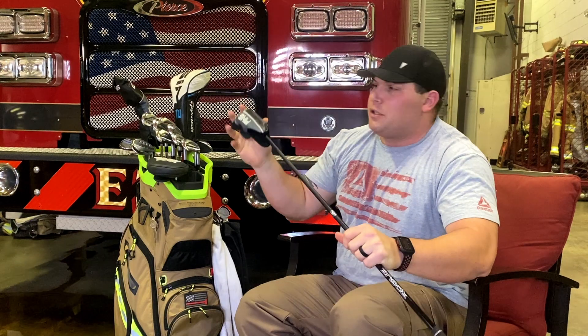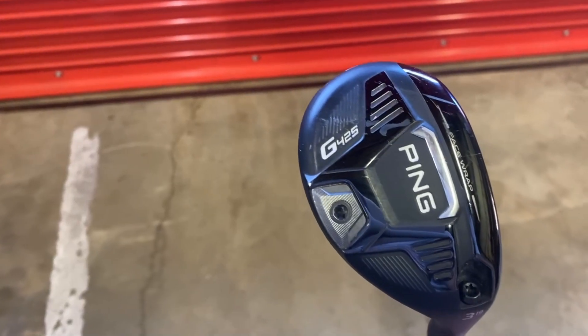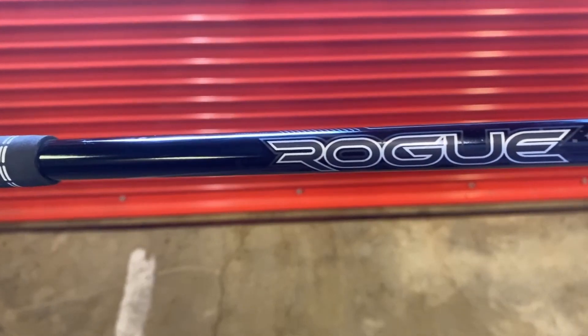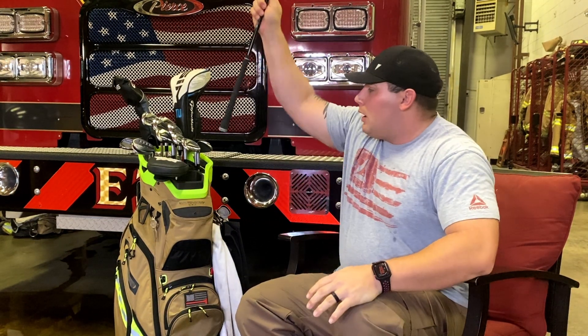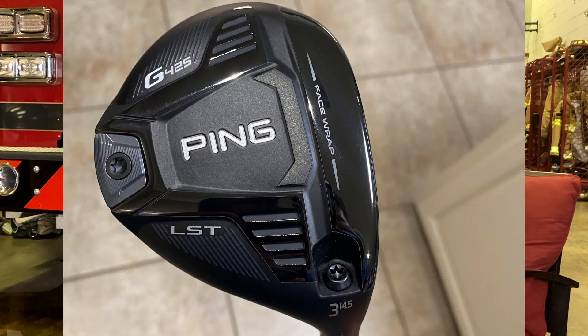I got a three hybrid that I just got from Ping — it's a Ping G425 three hybrid, 19-degree loft, set standard right now. It has a Rogue 95 TS tour shaft. This thing is money — it's my perfect club. When I need to hit something high into about 220-225 I can use it, or I can use it nice and low and make it go 240-245.